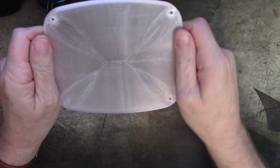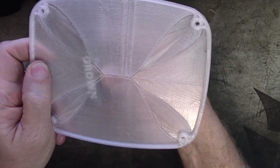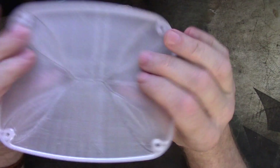And I got to tell you, I really like it. It is crazy transparent — I mean, you can read text right through it. It's crazy transparent. It's flexible, layer adhesion is very good. I really like that.